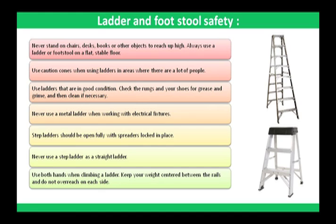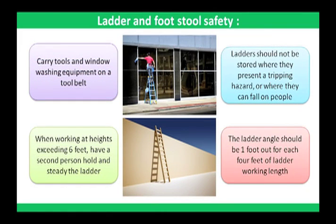Never use a metal ladder when working with electrical fixtures. Step ladders should be opened fully with spreaders locked in place. Never use a step ladder as a straight ladder. Use both hands when climbing a ladder. Keep your weight centered between the rails and do not overreach on each side. Carry tools and window washing equipment on a tool belt. When working at heights exceeding six feet, have a second person hold and steady the ladder. Ladders should not be stored where they present a tripping hazard or where they can fall on people.